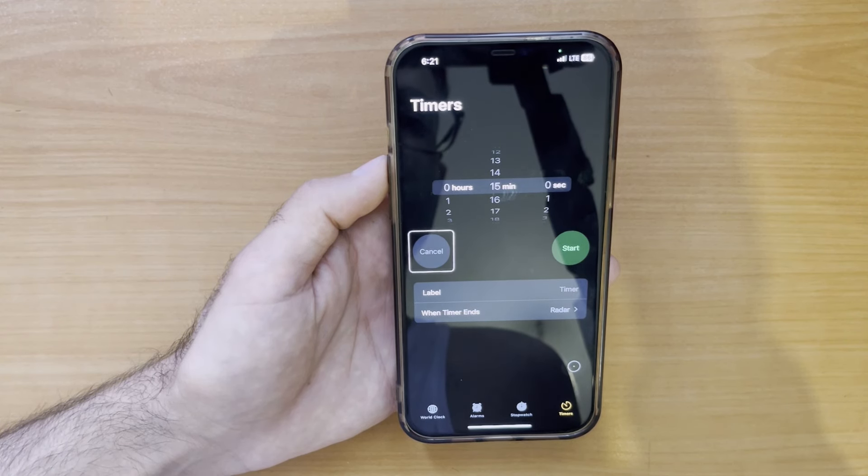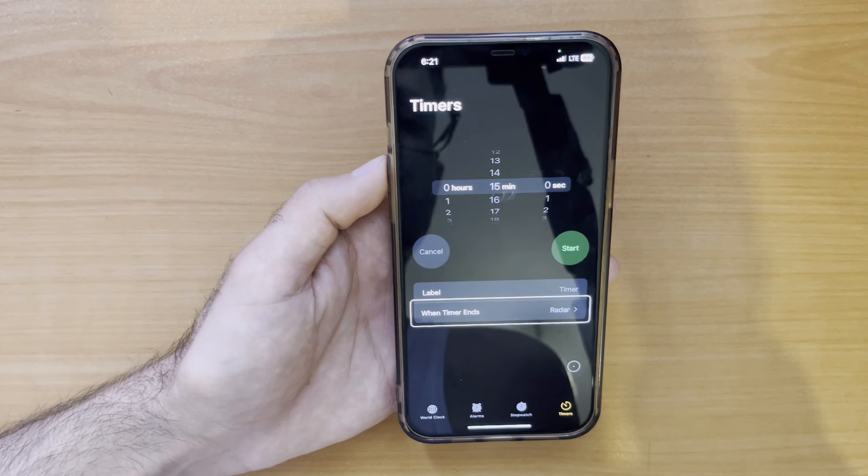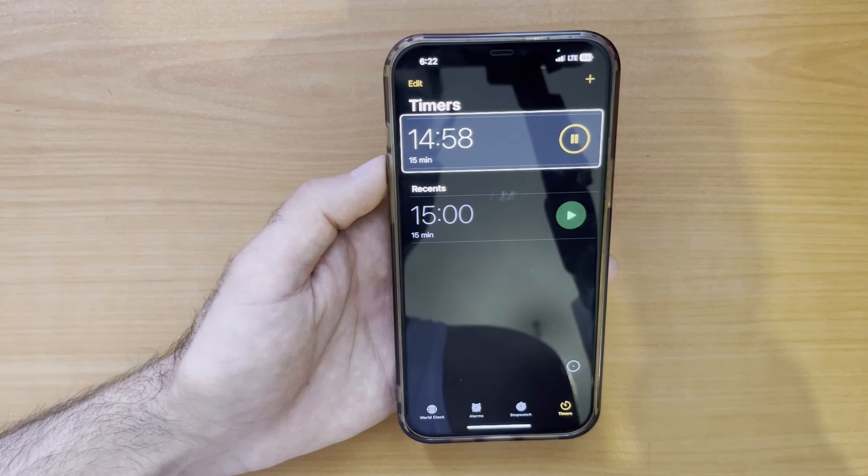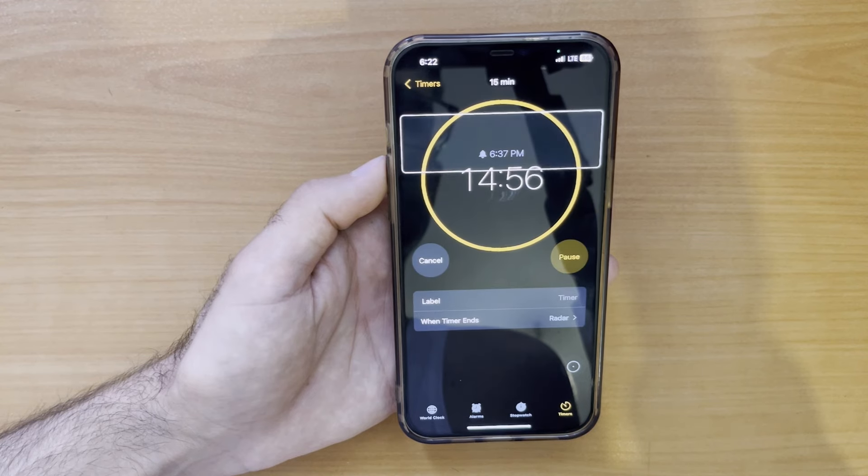And again with my eyes, as you can see, I can select options within apps. Just move your eyes and you can control everything on your screen, which is pretty great.